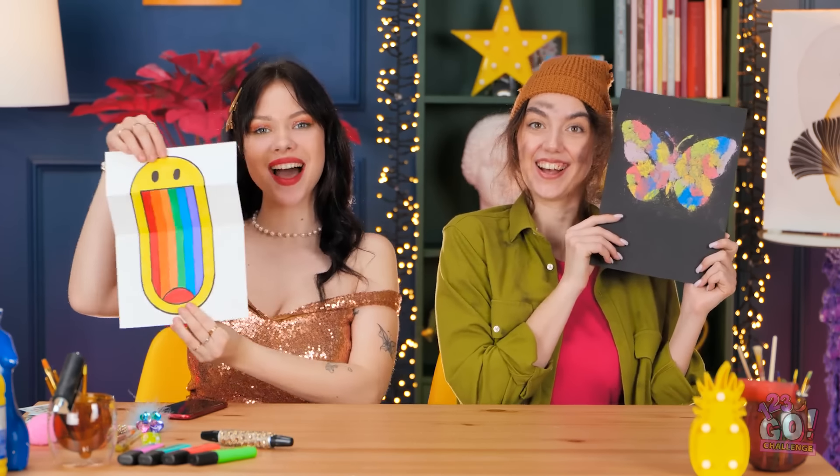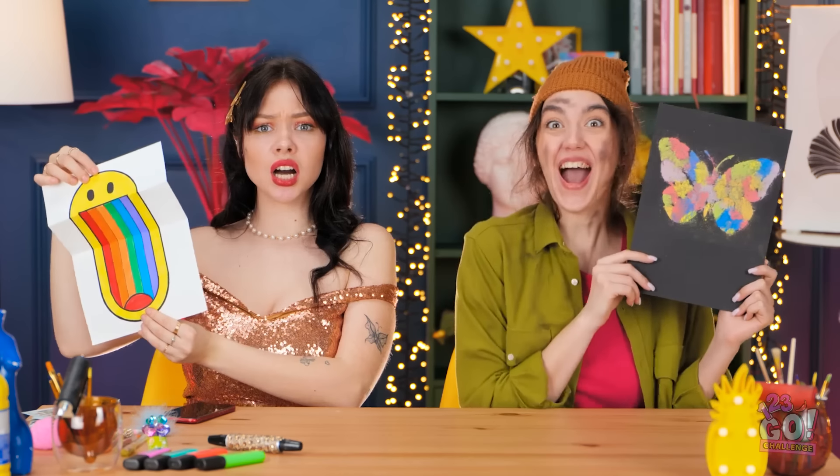Excellent work, girls! I know! It's such a tough decision, but Brittany wins! Really? Wow, thanks! That's so unfair!